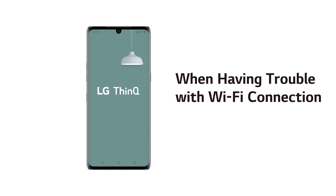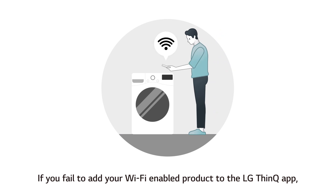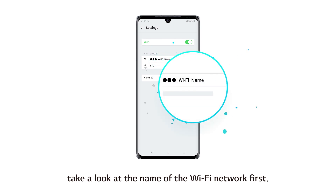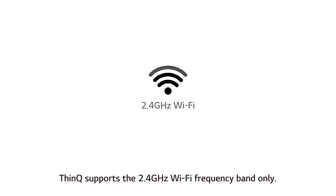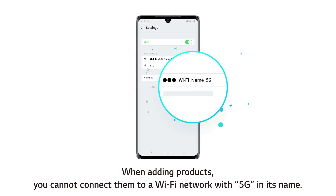When having trouble with Wi-Fi connection — if you fail to add your Wi-Fi enabled product to the LG ThinQ app, take a look at the name of the Wi-Fi network first. ThinQ supports the 2.4 GHz Wi-Fi frequency band only. When adding products, you cannot connect them to a Wi-Fi network with 5 GHz in its name.